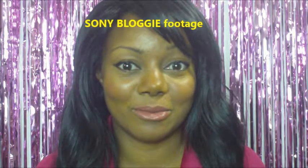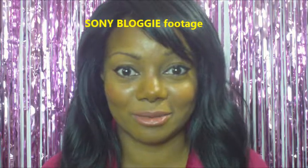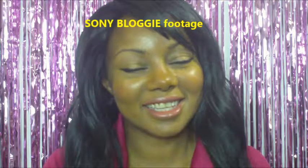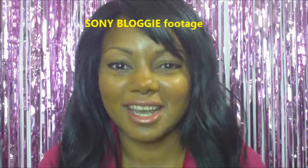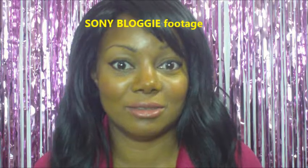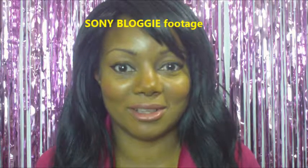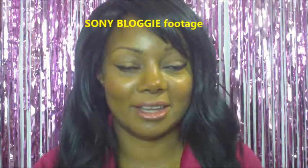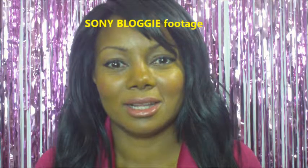I also use the Vloggy for the sci-fi webisode that I'm doing — it's a flip camera if you don't know what that is. I think it takes decent video; not super high quality, but with the right lighting you do get a better quality picture. I'm using it right now and I'm totally happy with the sound.